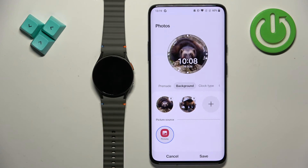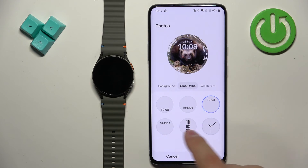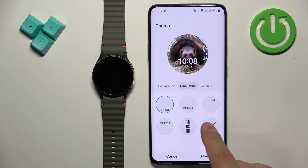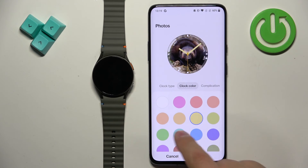Now we can tap on Clock Type and change the type of the clock on our watch face. Then we can tap on Color and select the color of the clock.